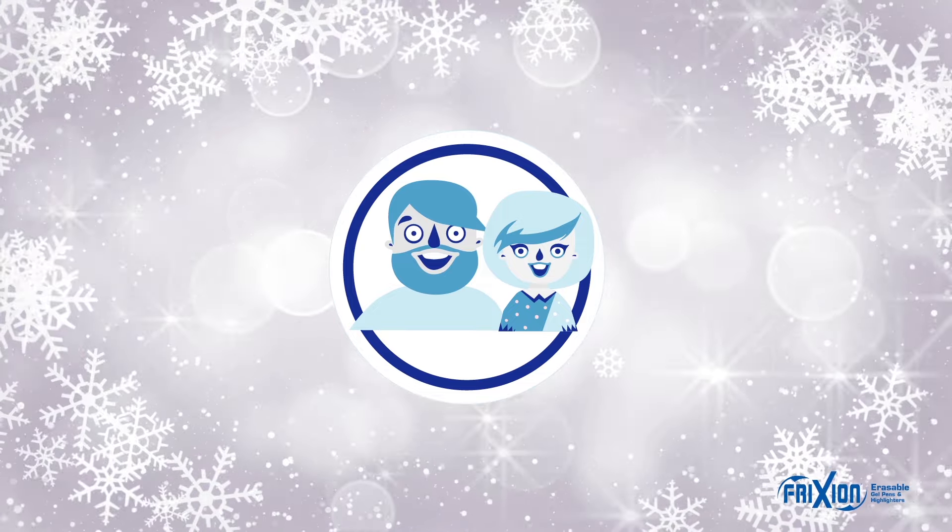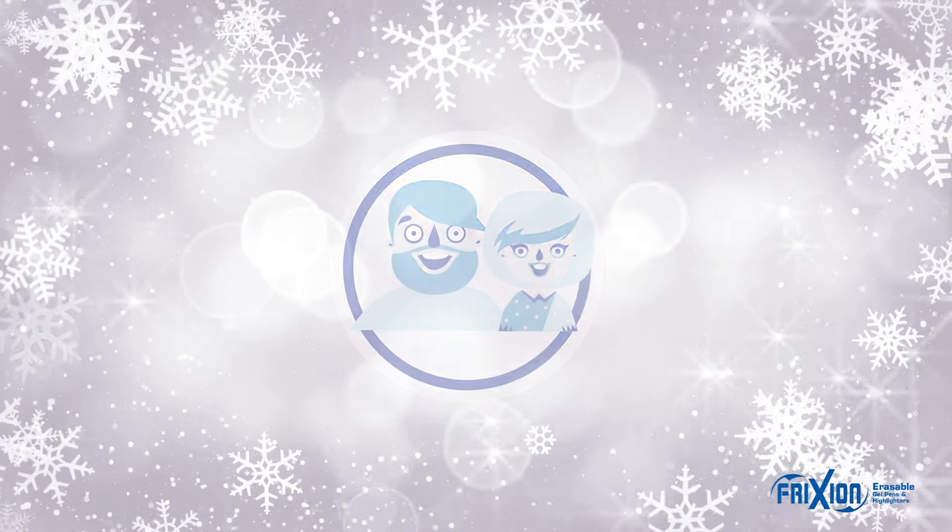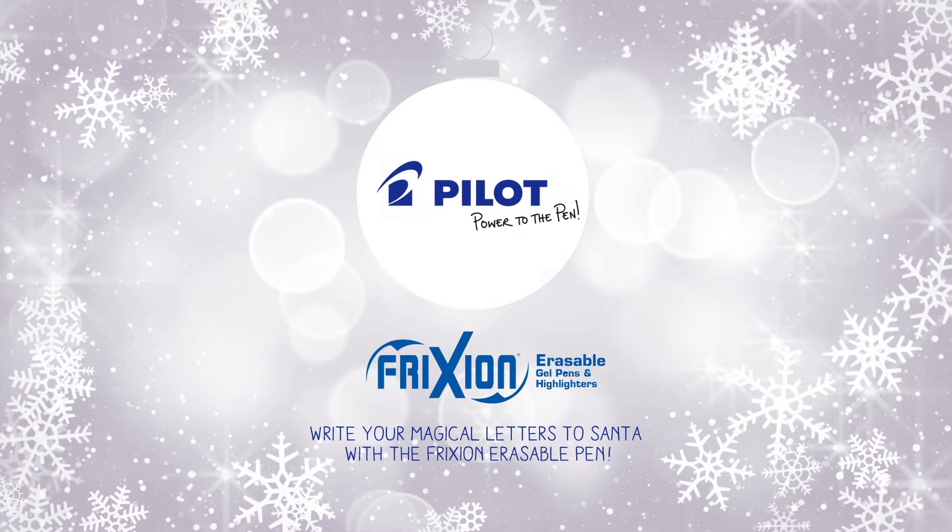And a story for Mom and Dad to tell, with a little magic from Pilot as well.